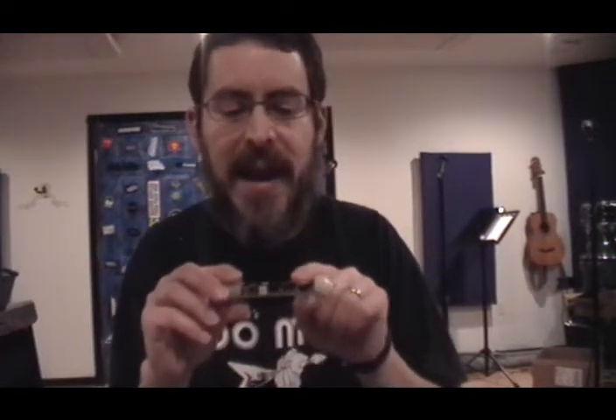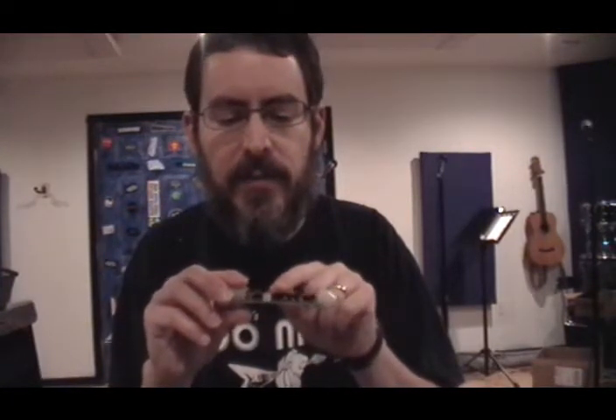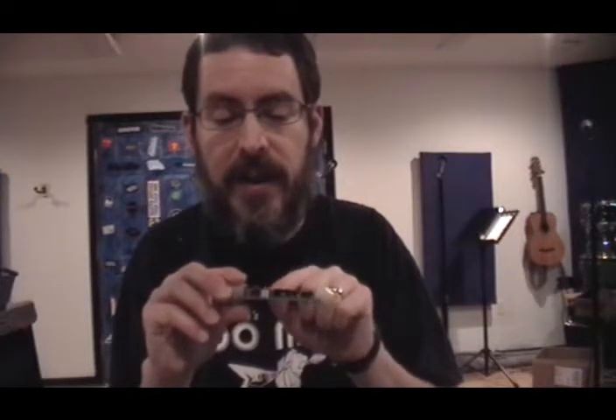SMT capacitors do not have wire leads that poke through the board. Instead, there are little solder pads on one side of the board and the capacitor is soldered to that side, rather than actually poking through holes in the board. That's the big difference.